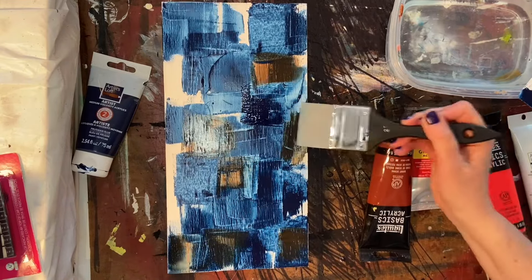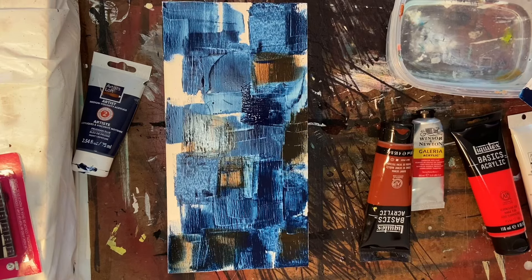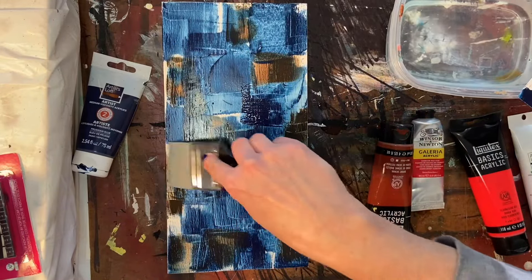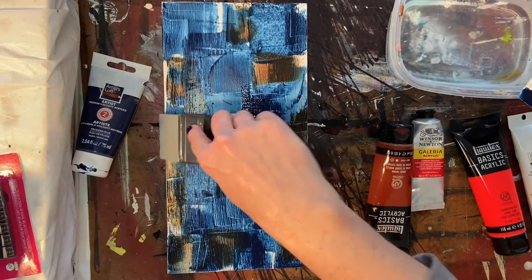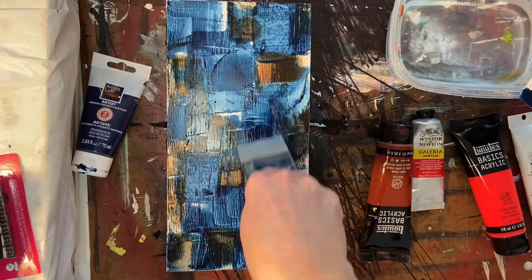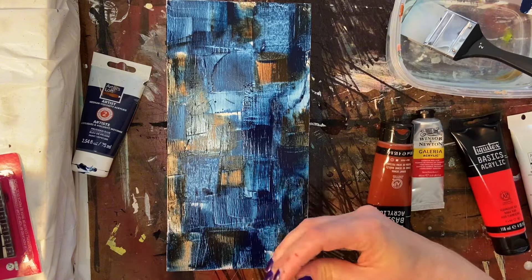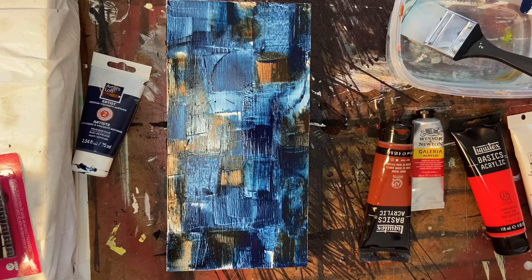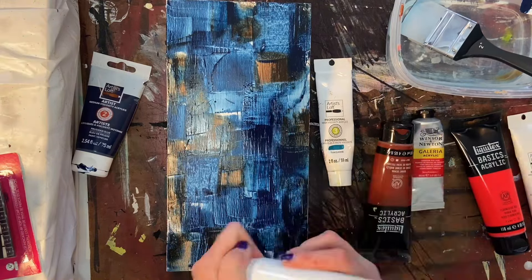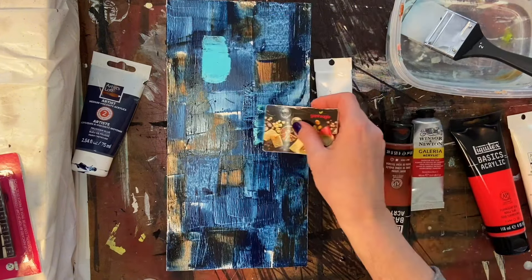Now that I've got the Prussian Blue on there, I'm going to go in with a little bit of Grumbacher Burnt Umber. Those two colors work really nicely together, and actually if you mix that Prussian Blue with the Burnt Umber, you can get an interesting shade of black. When artists mix their own black, you can get more depth and more personality into the color. I'm just going in again with the paint shaper — I did not wait for the Prussian Blue to dry because I do want a little bit of that mixing to occur right on the board. I left some white patches so you get the true color of the Burnt Umber in there too. I'm just getting a nice base layer down, and once I do that, I'm going to let everything dry before we move on.